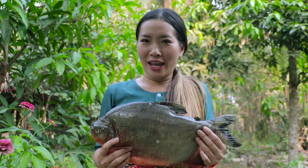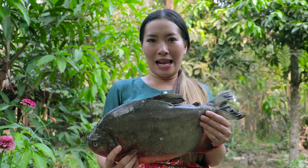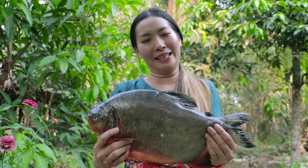Hello everyone, welcome back to my channel Cooking Techniques. Today I will show you how to make lab fish, or you can say fish salad. Now let's enjoy with my cooking.